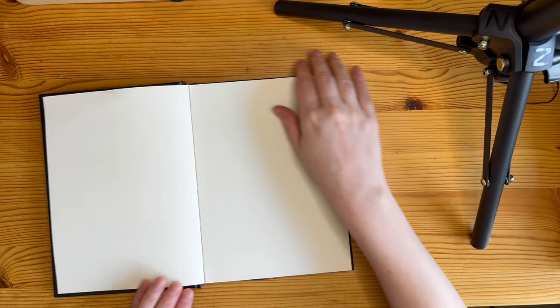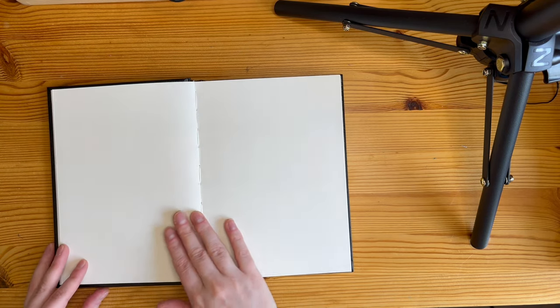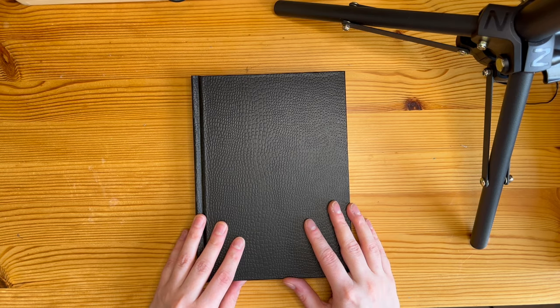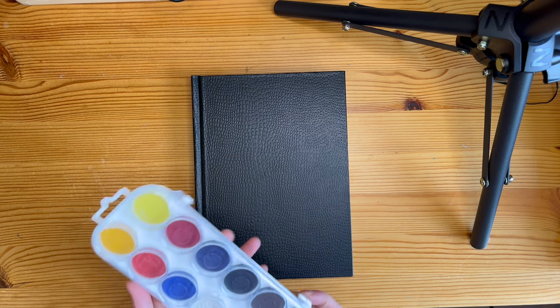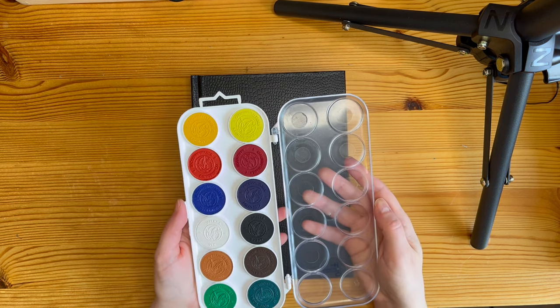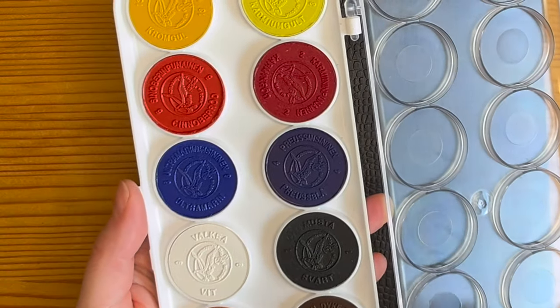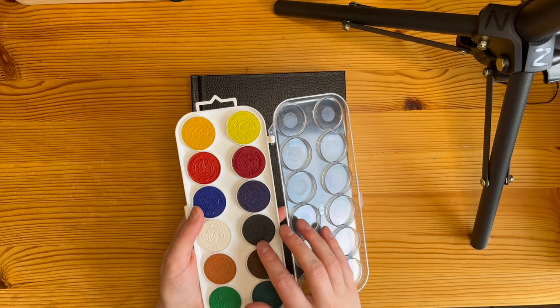The pages are nice and considerably thick, and each spread opens pretty flat, so it should be easy to draw and paint in this sketchbook. I figured I should draw or paint something that's fun to me for the first spread. I've been getting back to watercolors lately, so I decided to make a watercolor painting as the first thing in this sketchbook.